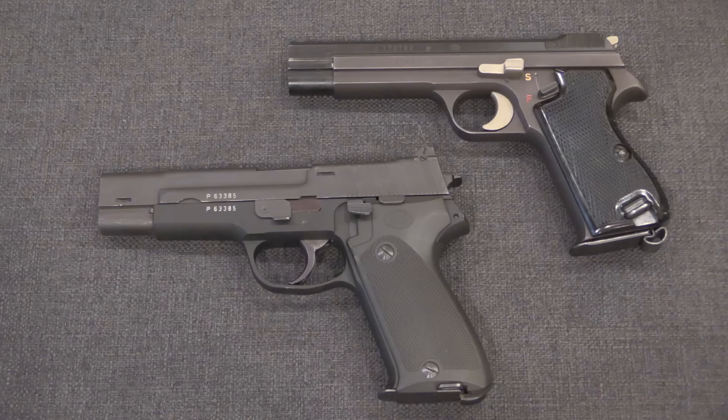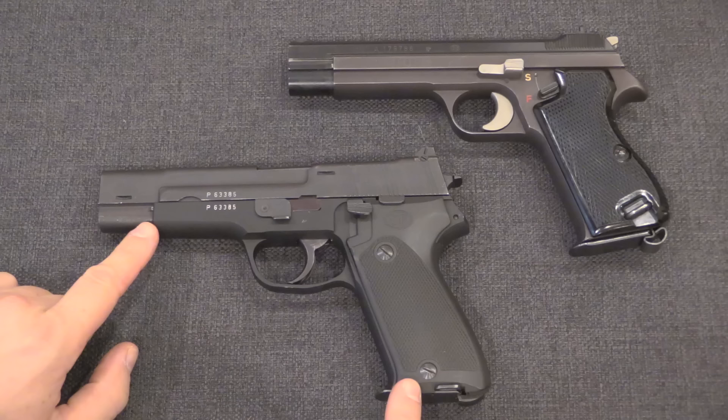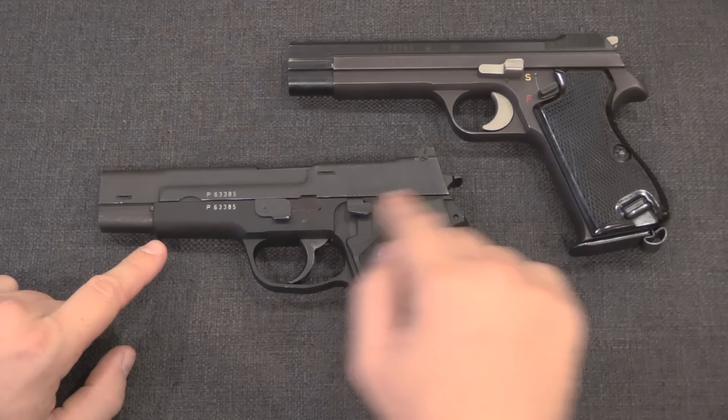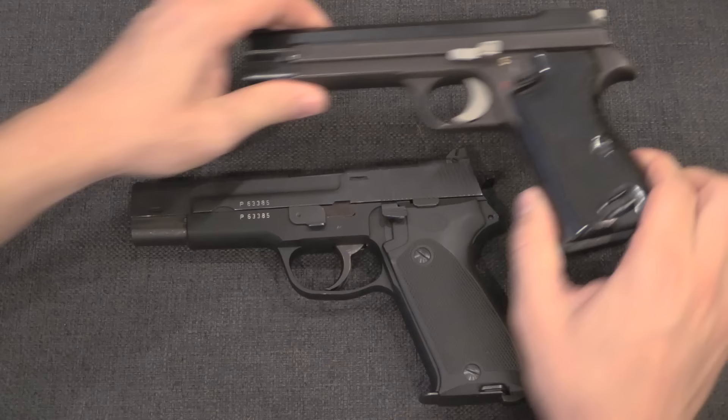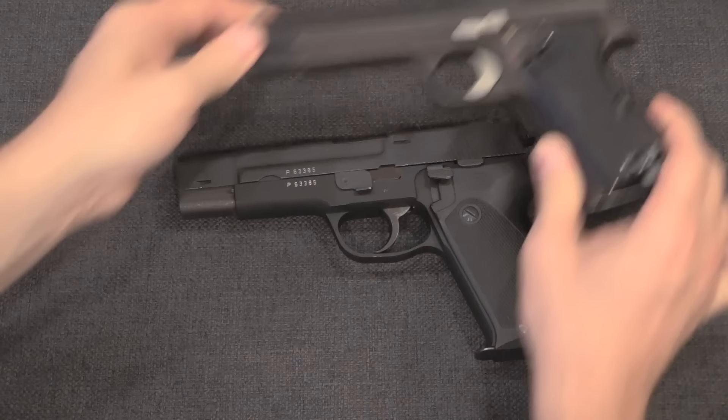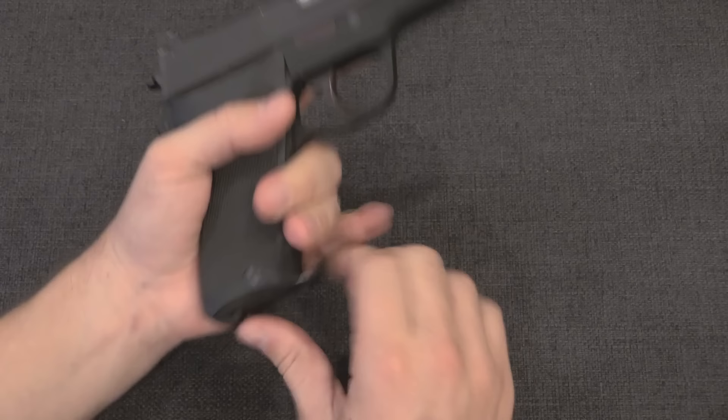After a couple of tool room models, SIG put together a batch of 35 prototype pistols, one of which is right here. You can see that this largely follows the exterior configuration of the P49. While this has a decocker, it's in the exact same position as the safety on the earlier pistols. The lanyard loops are in the same place, they both have heel magazine releases, and they're both the same size. Camera perspective makes the top gun look a little bit bigger here, but these were both made with 120mm barrels.